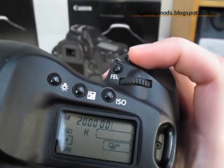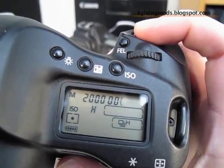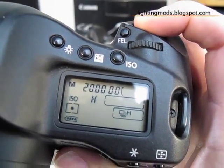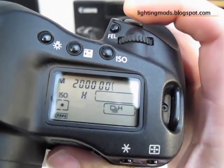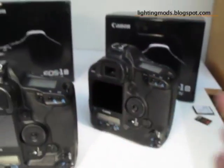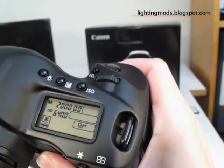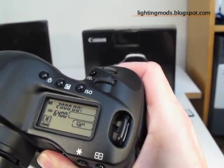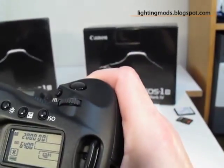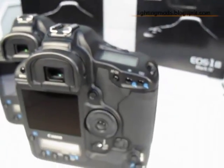Well, this is the Mark IV. Now let's get the Mark III and do the same. Okay, so it has the 6400. So what I've done is removed the card so that we don't have any misleading information. This would be a much better way of telling the speed and the processor of the two Digic 4s that are on the Mark IV. As you can see, this is very, very fast.